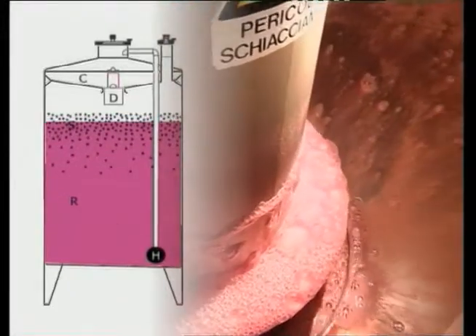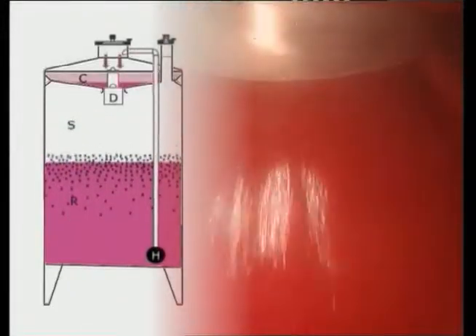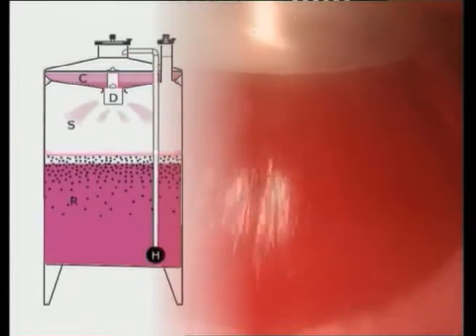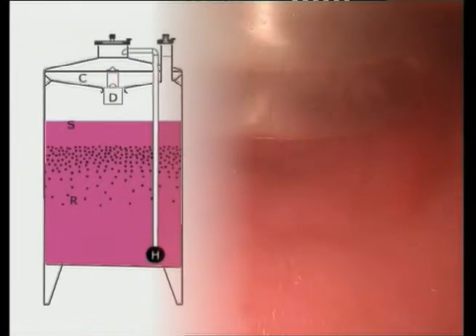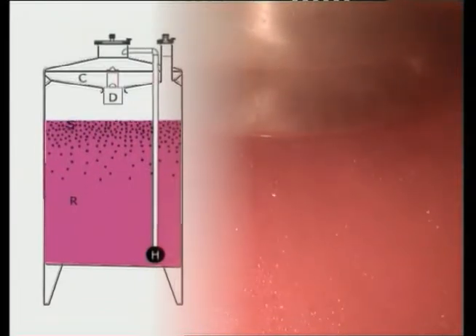At the same time as the transfer from the bottom to the top, oxygen is injected, and then via an easily programmed stainless steel valve, the mass of must stored in the top is poured onto the marc cap in a few seconds.